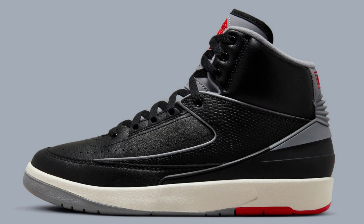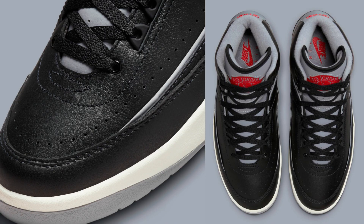The shoe features a black tumbled leather upper with gray accents on the midfoot overlays and heel foxing. The tongue and heel tab are also black with red accents, and the midsole is white with a translucent outsole.